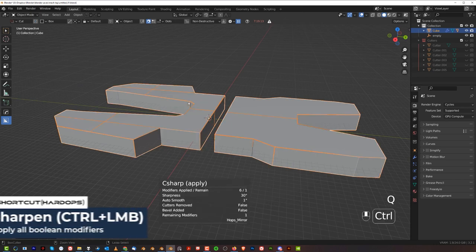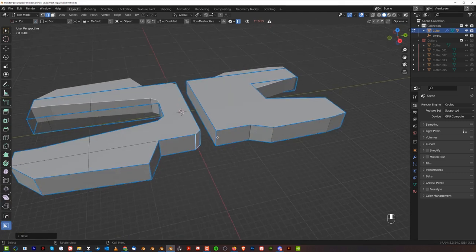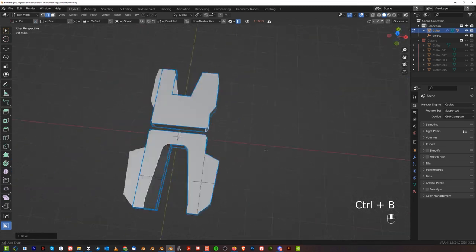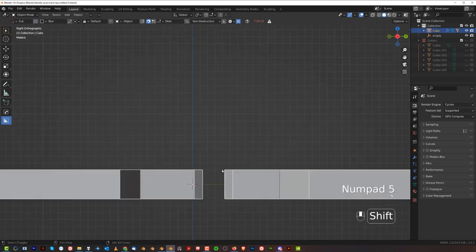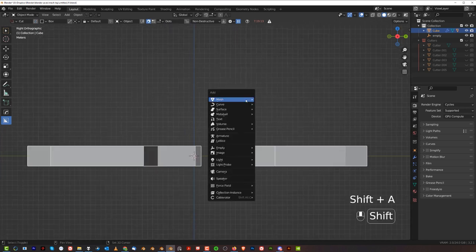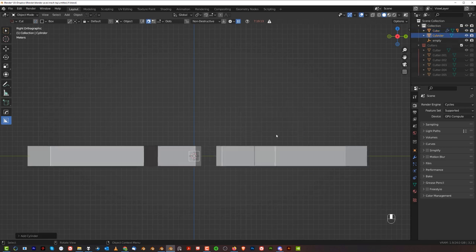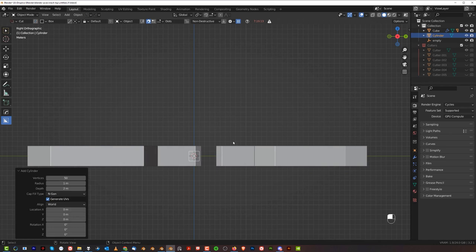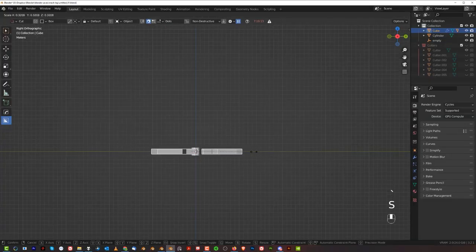Now we can apply this and start modeling here. You can chamfer this — in fact, chamfer both of them a little bit like that. This will create a nice separation between them. We're going to create some kind of oval element here in the middle — add a cylinder, and the cylinder should be around 50 sides to make it nice and round. This entire foot could be smaller — there's no need for it to be so large. Then R, Y, 90 and move this one in here.